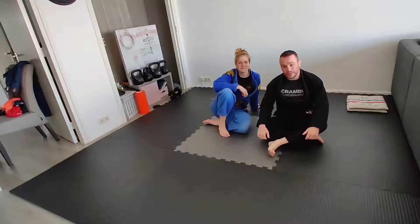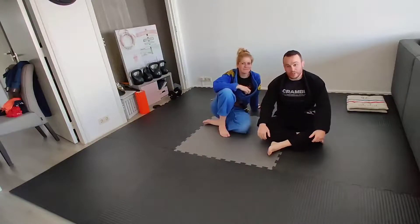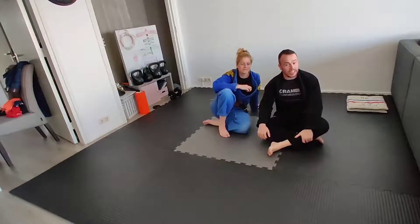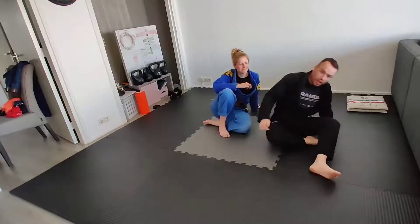For our first technique in this week's Advanced Syllabus, we're going to look at what's got various names — sometimes called the Superguard, but I think the Scorpion Crunch is the more dramatic and exciting name for it. This is a compression attack from inside the closed guard.